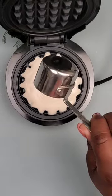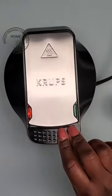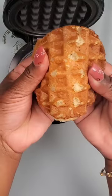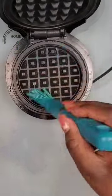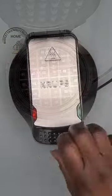Now it's time to add my waffle mix — it holds exactly a quarter cup of mix. The total amount of time is about seven minutes from the time you plug it in until the time you're done making your waffle.